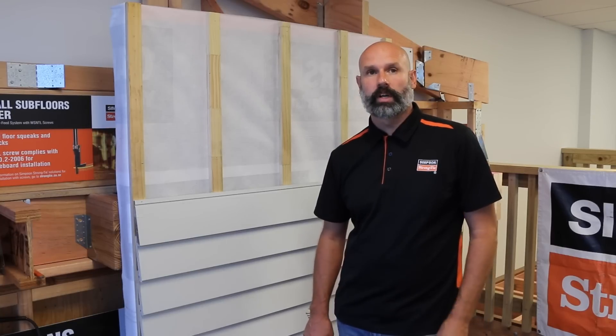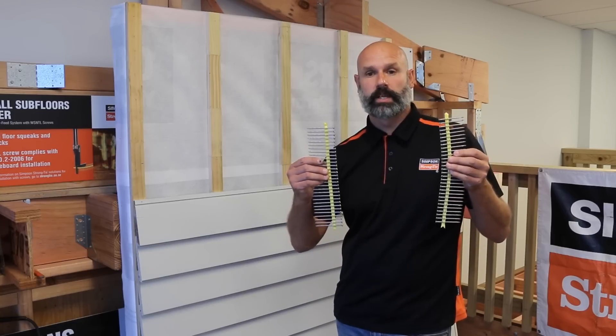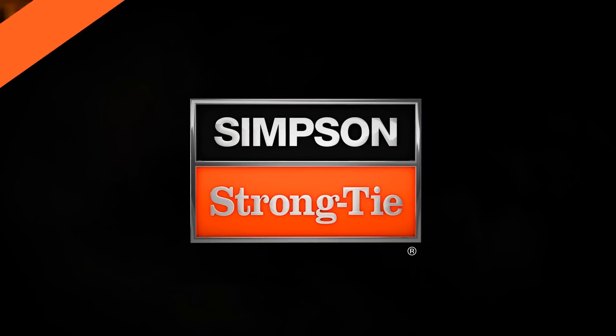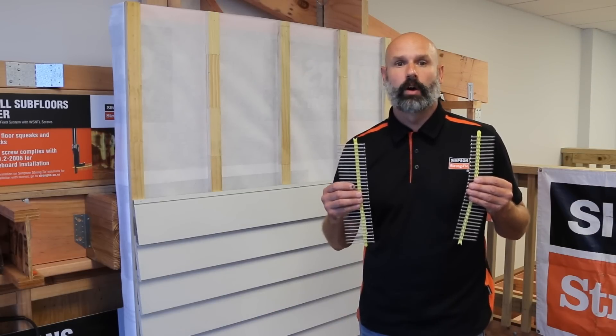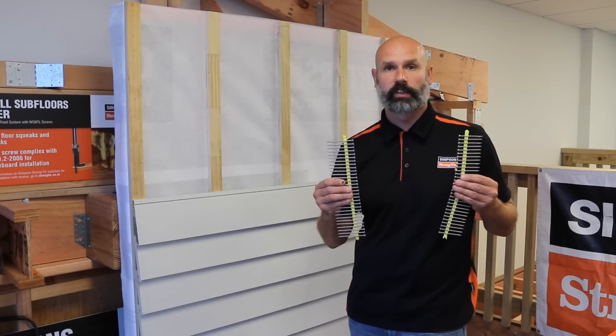Welcome back to the Simpson Strong-Tie product highlight. Today we'll be talking about our new weatherboard screws which have recently been brands appraised for timber cladding to timber framing. Simpson Strong-Tie trim head screws will save you heaps of install time and offer a superior result in terms of holding power over traditional nail fixing.